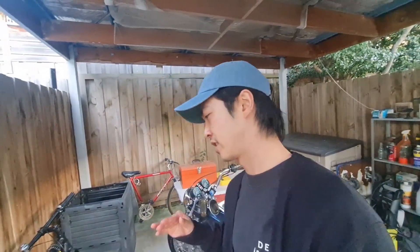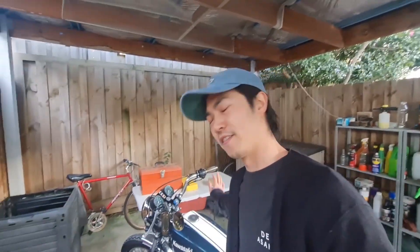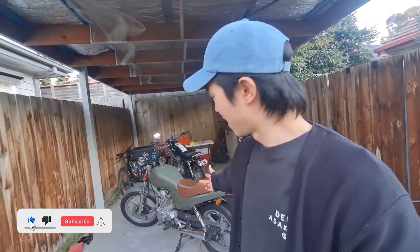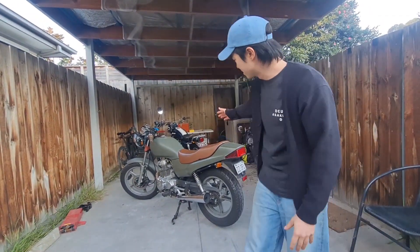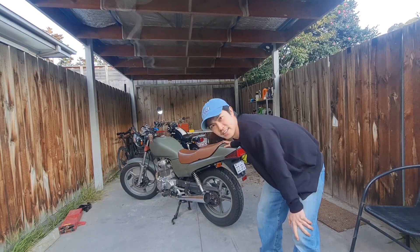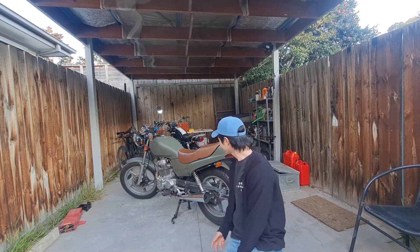Hey guys, welcome back to the channel. In my previous video I mentioned that I was done with that bike - the project has been finished. So that begs the question: what is my next project? Well, this is a bike which I haven't really featured much on this channel - my 2004 Honda Nighthawk CB250, nicknamed the Avocado.